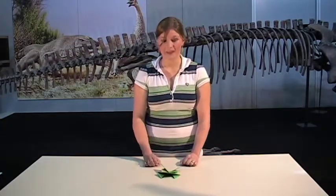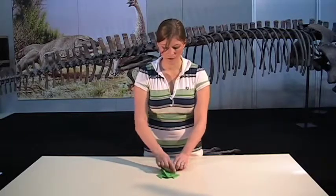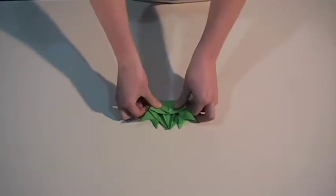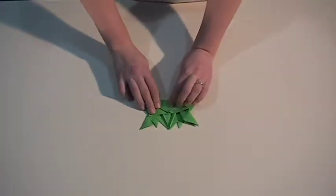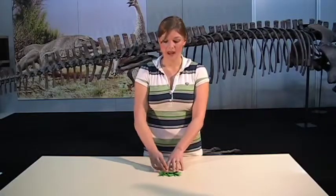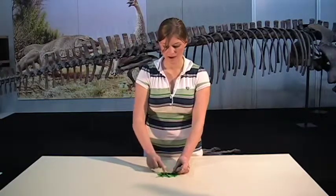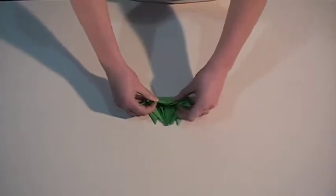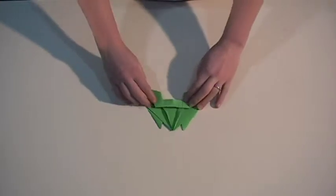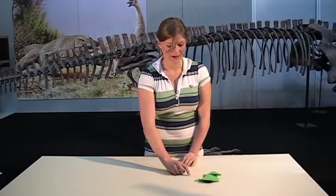We're almost there. Now we need to fold our frog in half, so we'll fold it so that the back legs meet the front legs. Now what we need to do is fold the bottom half back down again. And your jumping frog is ready to jump — flip him over and gently run your finger down his back and he'll jump.